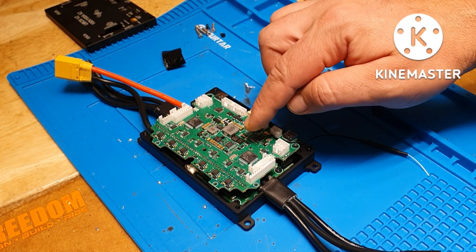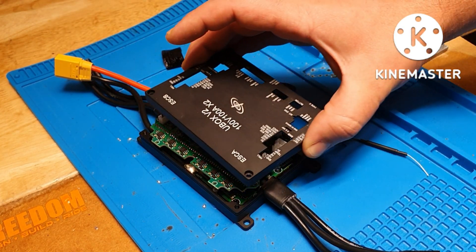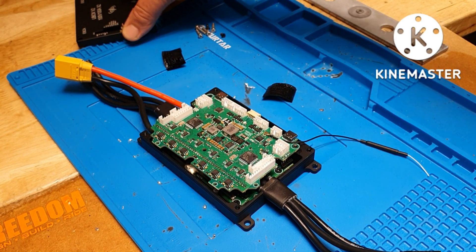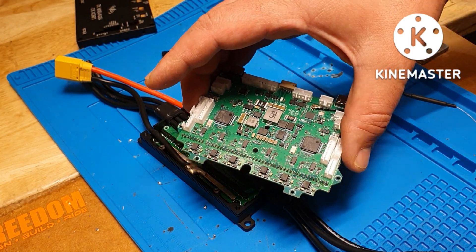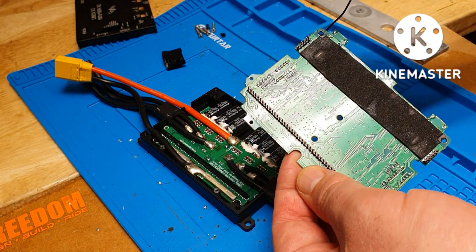Now when you take the top off, you'll know where your hall sensors are and the plug for them. If you don't remember, just put the cover back on — you'll see the hall sensors. This is the hall sensor plug right here.